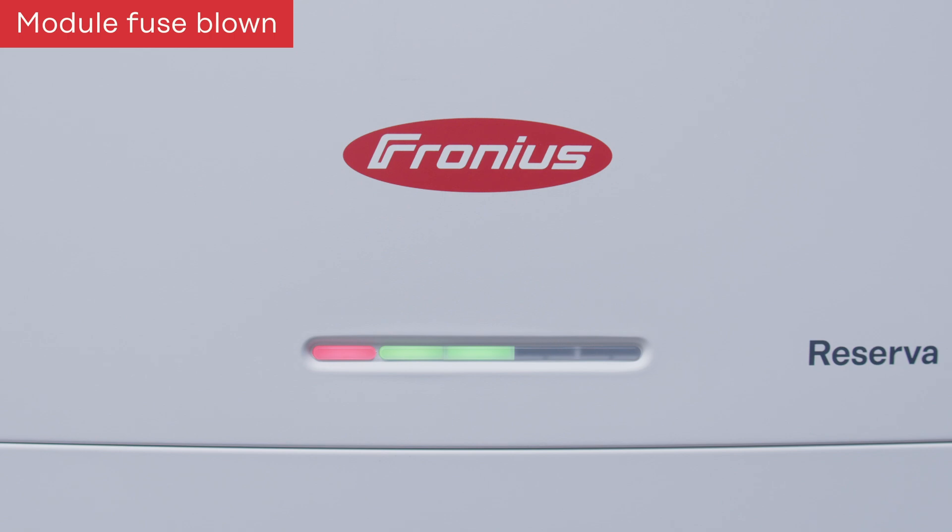The second fuse failure is when the fuse on the module level is blown. In this case you will see this corresponding LED status indicating a module-level fuse failure.